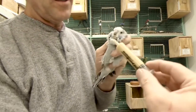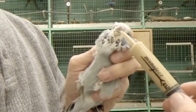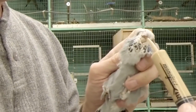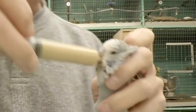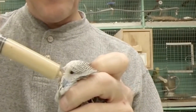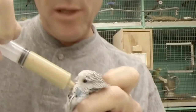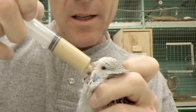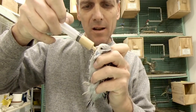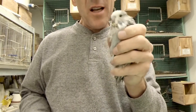What you do is get the syringe in the beak, over the tongue, and then down into the crop like that. Then you can start feeding — you're putting everything right down into the crop. You can see he's not too bad, and now his crop's nice and full.